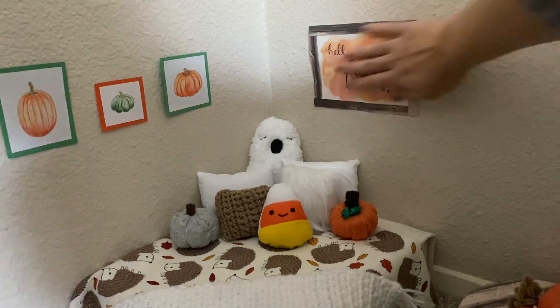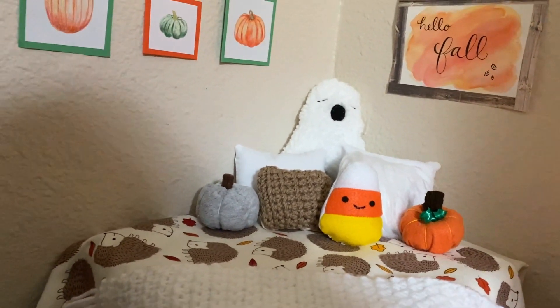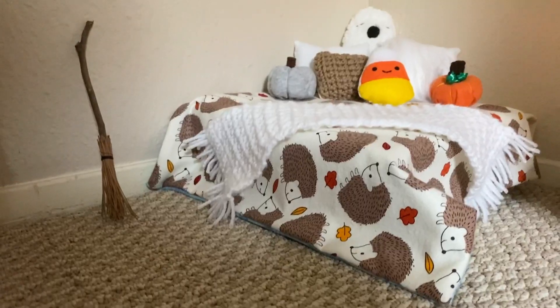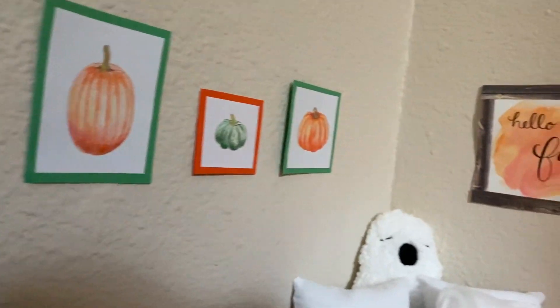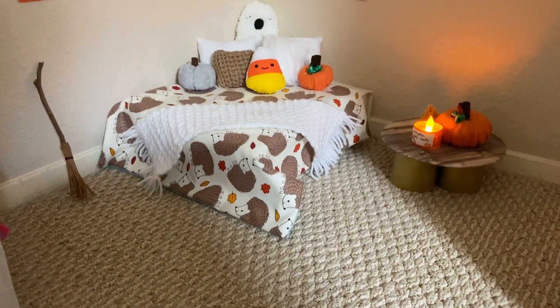Now that is it for this fall room makeover! I love making DIY room decor and the fall season, so this was super fun. I really hope you enjoyed this video — please give it a like, drop any last suggestions for Halloween costumes in the comments, and subscribe if you haven't already. I'll see you next time, bye!